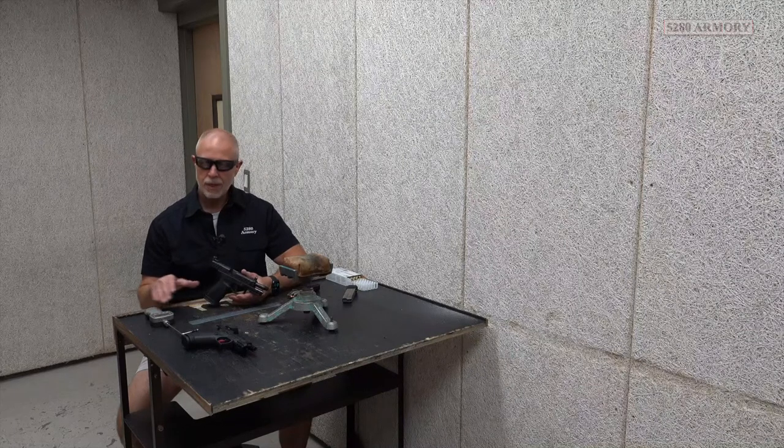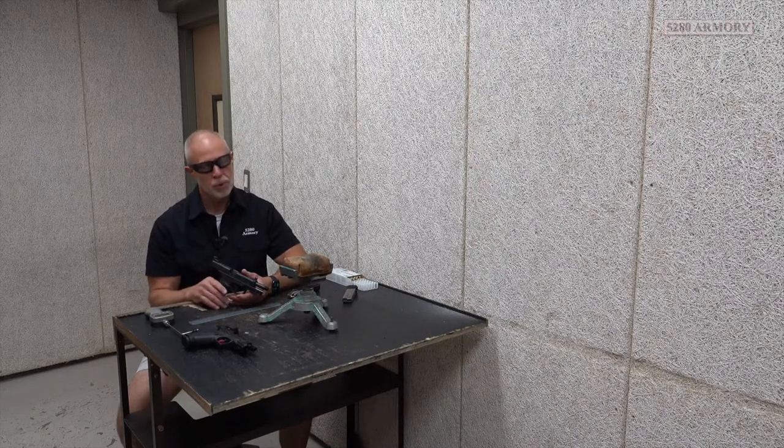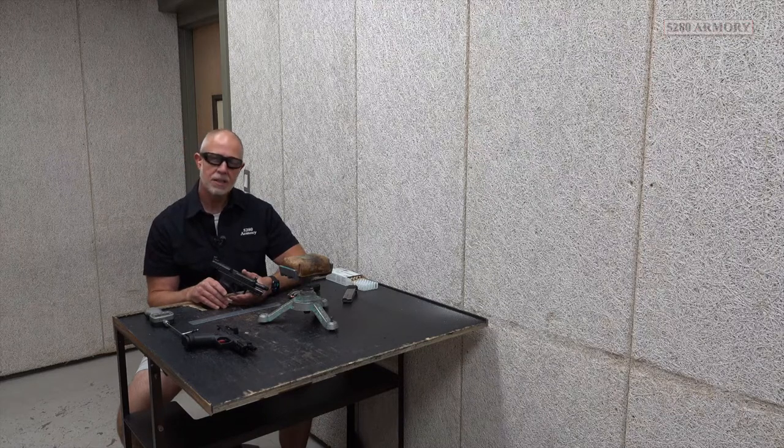The trigger on this STR is the flat type, and I kind of like that — that suits me just fine. The alignment gauge says we're reading it at about five pounds. That's about a pound less than the Gerson match that we were shooting last week. The reset is similar, somewhere near a quarter of an inch on that trigger travel.